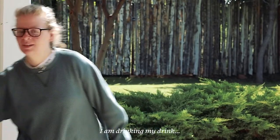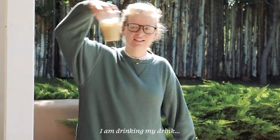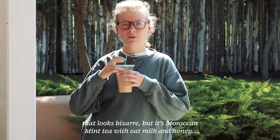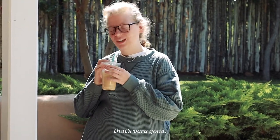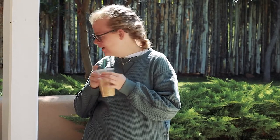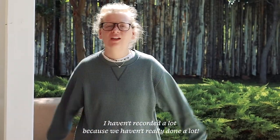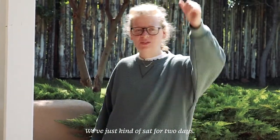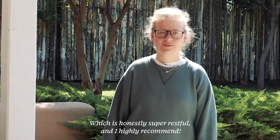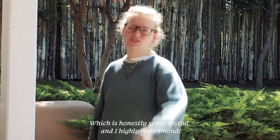Hello, we are out here in Santa Fe, New Mexico. I am drinking my drink that looks bizarre, but it's Moroccan mint tea with oat milk and honey — it's very good. I haven't recorded a lot because we haven't really done a lot. We've just kind of sat for two days, which is honestly super restful and I highly recommend.